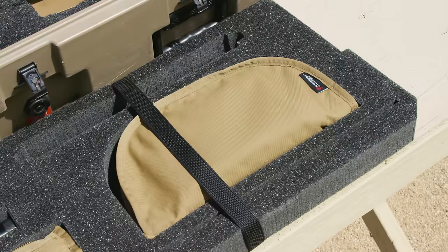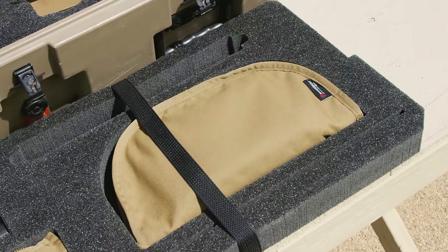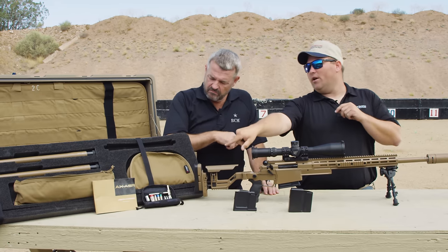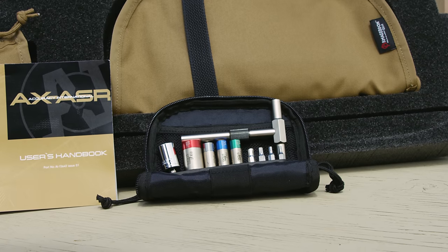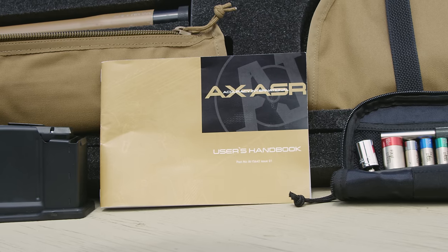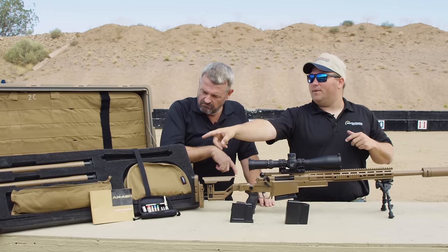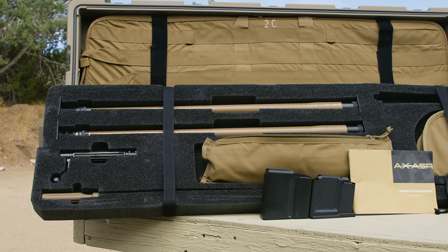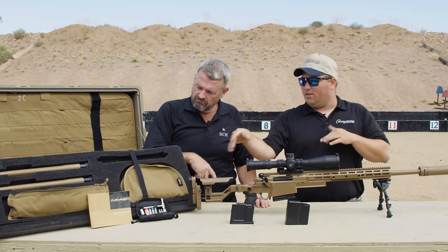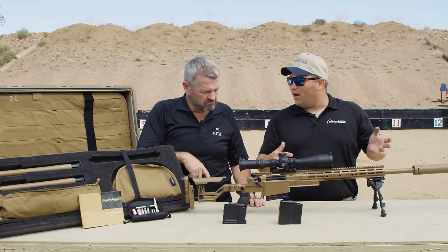Then we have a sling for the rifle, butt hook, butt spacers, things like that. Coming around front here, we have the Fix-It Stick tool kit, so you can basically tighten anything, loosen anything, set it back to factory spec. Obviously your owner's manual. And then in that bottom kit there you have cleaning supplies — bore snakes, patches, bore guide, things like that to help clean the rifle.